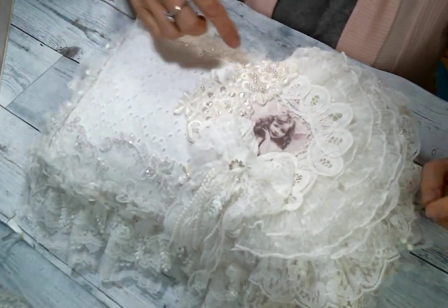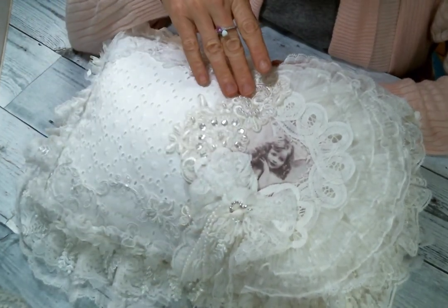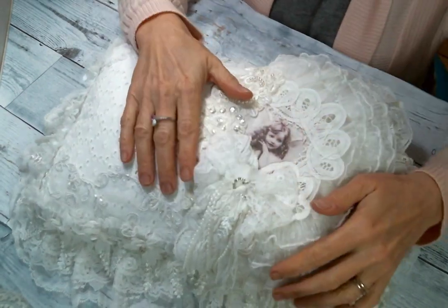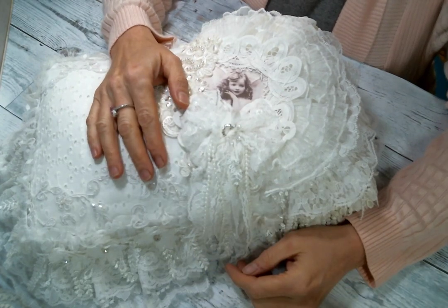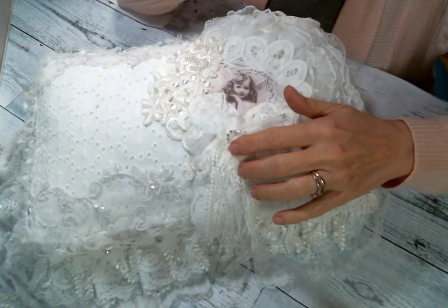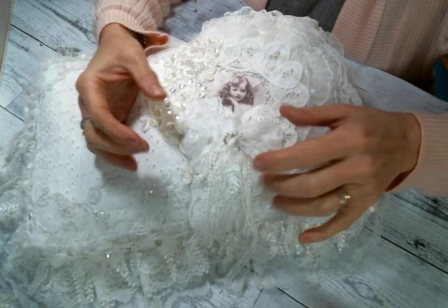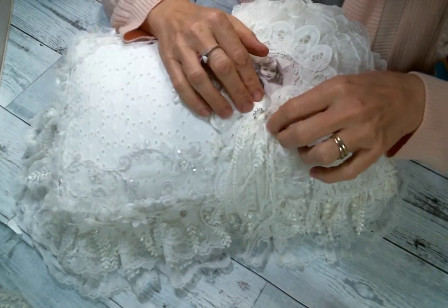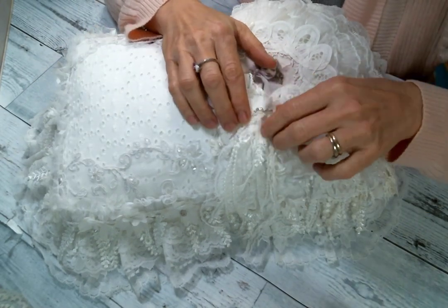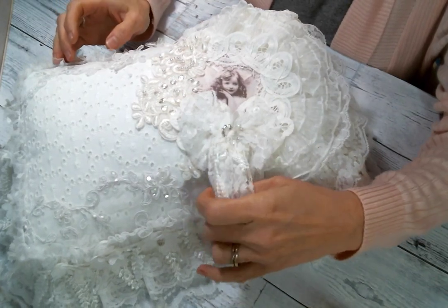And then I decided to put an applique along this whole side, and I love the way that looks. Then I made a bow, and I'm not sold on this bow yet. Something about it — I don't know if I like it, I don't know if it needs to be bigger. So leave me a comment, let me know what you think. The bow — yes or no? And if not the bow, then what? Something needs to go here. I mean, I love the way it's dangling — all the dangling bits. And it does have one of Kim's buckle slider hearts in the middle, which is pretty. I just can't decide.